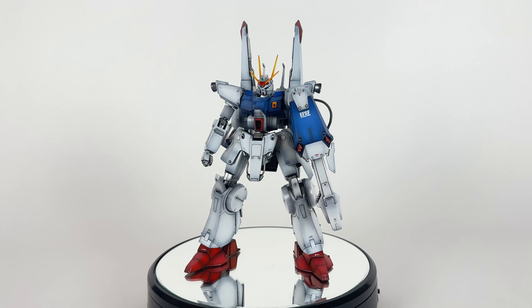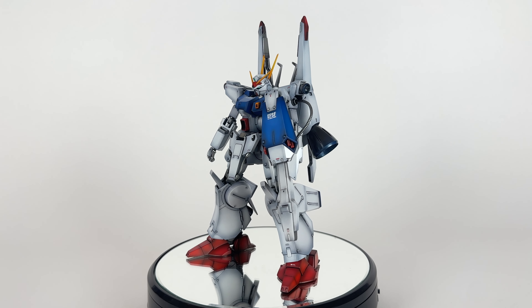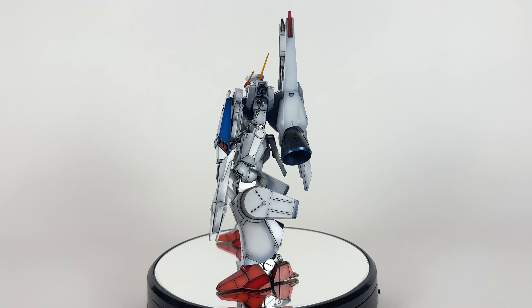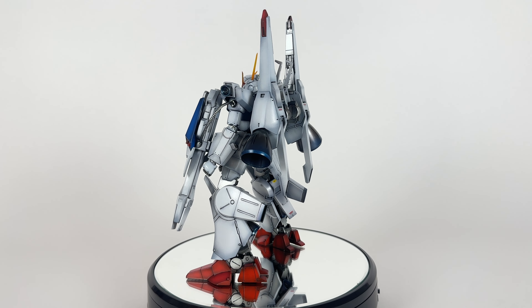I thought it'll be quick and easy and I'll be able to get that painted up before I left. Boy, oh boy, was I wrong. This is the single most difficult kit that I have built, besides the Master Grade GP01.